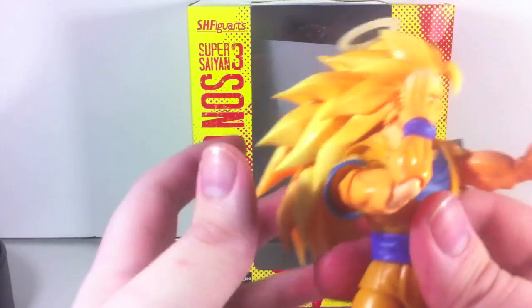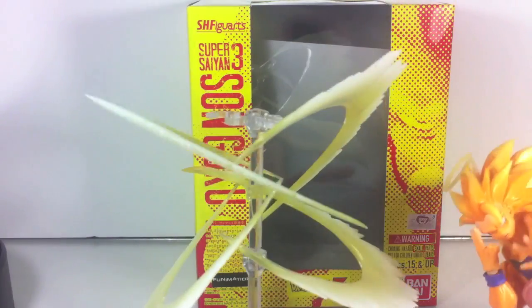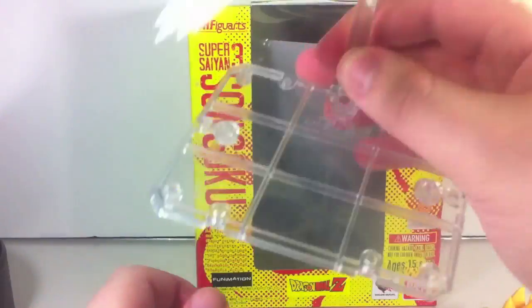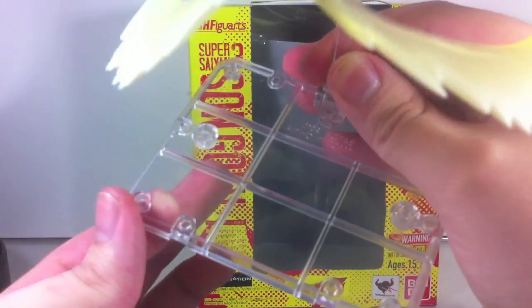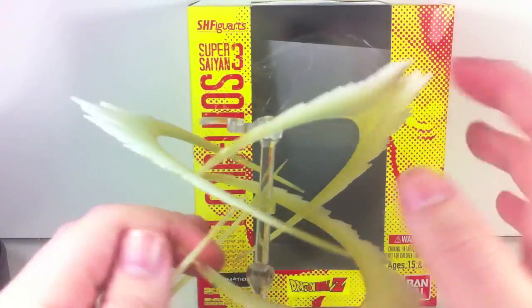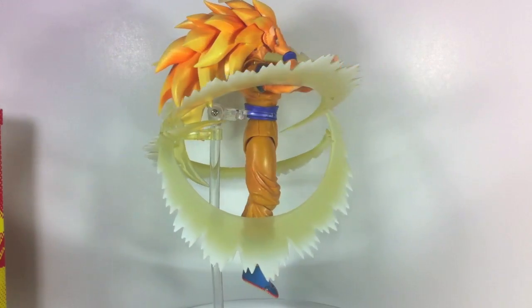He also has this cool effect part, which is actually pretty neat. It's four individual crescent shapes that all plug together and then attach to a Tamashii stage. It does come with a Tamashii stage — just a plain, ordinary clear base, nothing special about it outside of the fact that it comes with these little clips. It's actually kind of difficult to wedge him in there, but here we are.